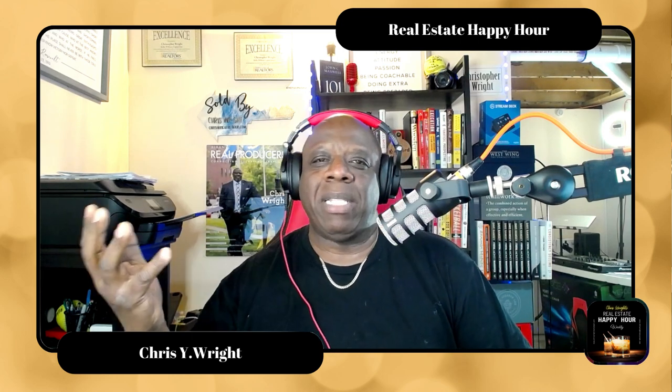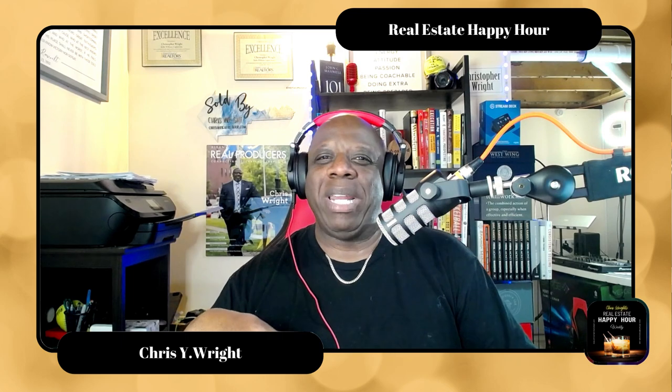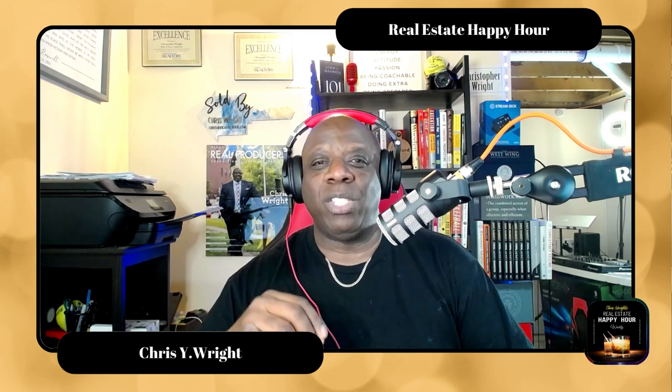Hey, everybody. So I just want to talk about podcasting real quick. It's a hobby that I picked up over the last couple of months. I'm really enjoying it, really enjoying all of the equipment that goes along with it, learning about the process. I watch a ton of videos and I'm just really, really getting into it.